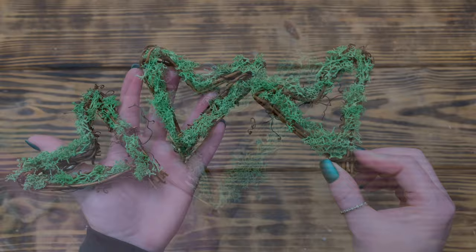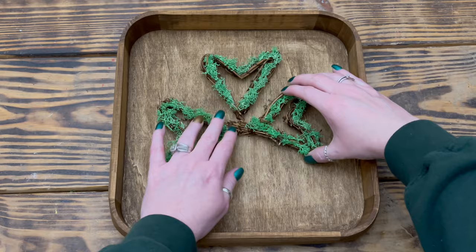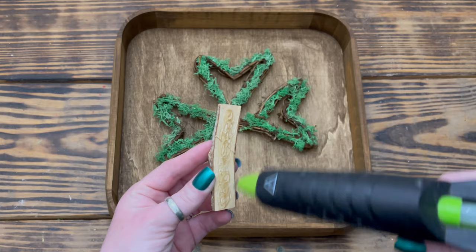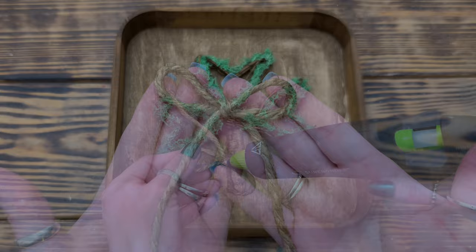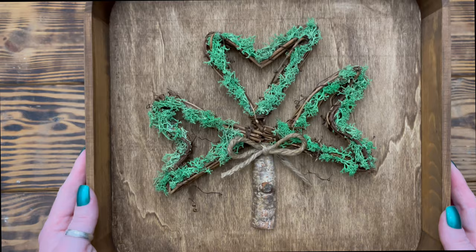I continued doing this all the way around each heart until all three were covered with moss. Once the tray was completely dry, I placed the three hearts in the center in the shape of a shamrock and used hot glue to secure each of them in place. Next I took one of these half wood pieces from my stash and used hot glue to attach it to the tray right under the hearts to create the stem of the shamrock. To finish up, I made a simple shoestring bow from some thicker jute from Walmart and used hot glue to attach it to the top of the stem to pull the whole shamrock together, then trimmed up the tails.